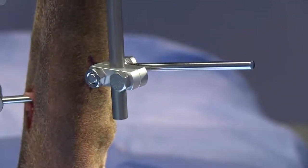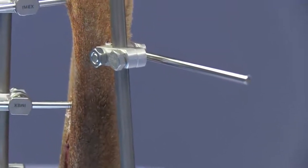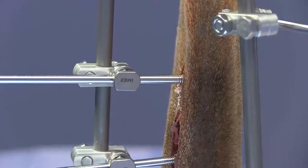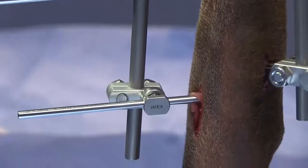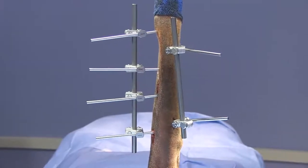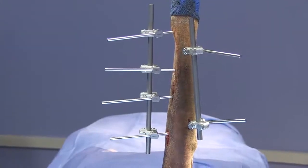One thing to keep in mind is whether we need to be adding additional fixation. Optimally, we try to have three pins engaging the distal and proximal fragments when applying these fixators — and you can see we have that with these two planes. If this were a longer leg, a bigger dog, or a situation where the animal's fracture score put him in a position needing a more rigid construct, it would be fine to place additional pins in these locations or potentially off the ends of this rod. For this animal and the fracture we're currently dealing with, this construct should be plenty sturdy and rigid to get this animal through to healing.